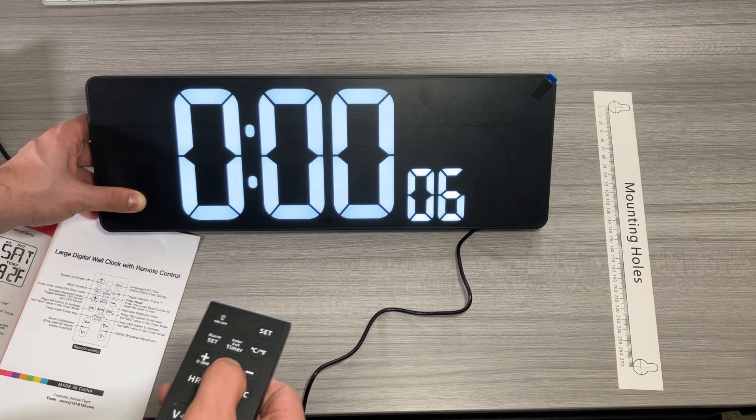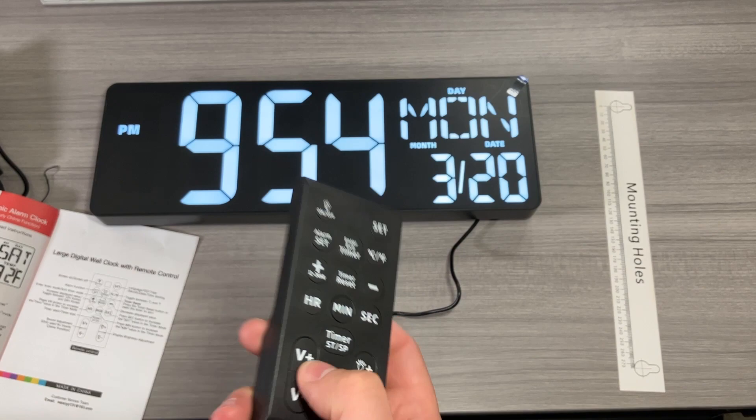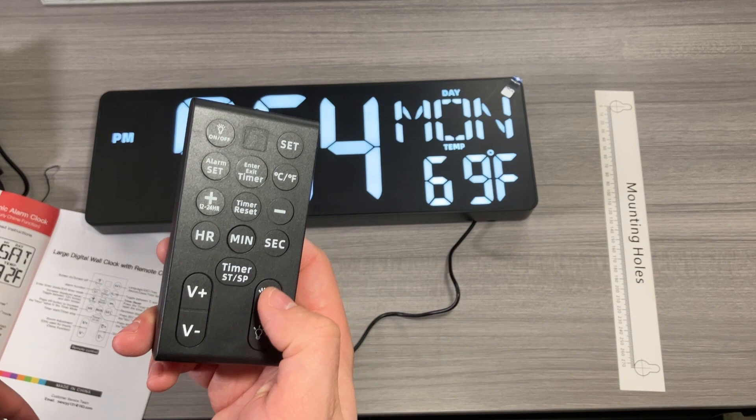Go ahead and hit reset and return to the time. There is a volume setting here, but the volume setting is used only for the hourly chime — so you can set the clock up to chime every hour if you wanted to. The brightness setting is there too, which we already talked about.